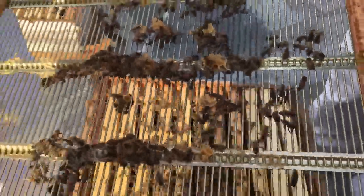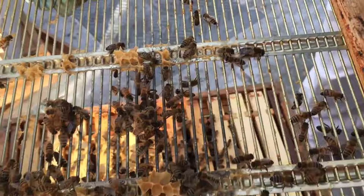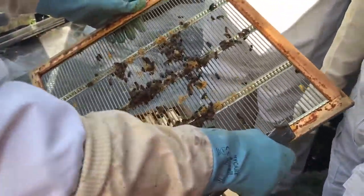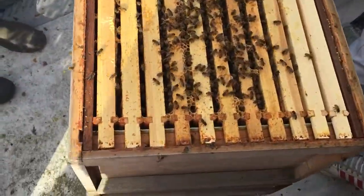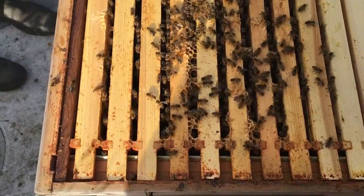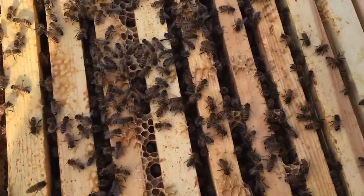We've got the bigger ones — they're drones, so they're the male. The smallest are the workers. We just have to check that she's not on the underside there. The bigger ones at the end are the smaller ones, which is the younger bees.